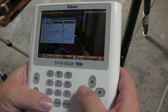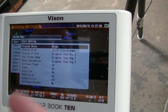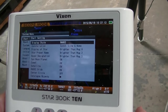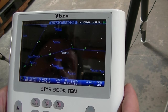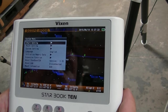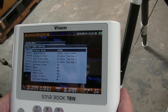Now that we've got the scope aligned, let's hit the menu button. It gives you some options. You have chart settings — you can display it in alt-azimuth style or right ascension declination style. That'll look different depending on which setting you choose. We'll set it back to alt-azimuth.